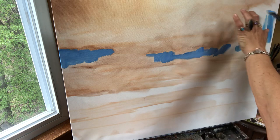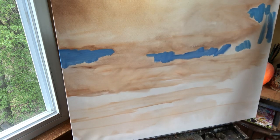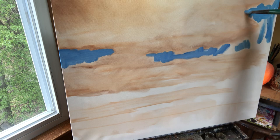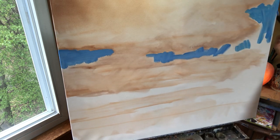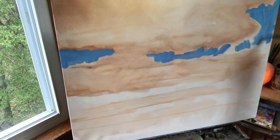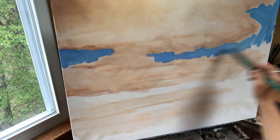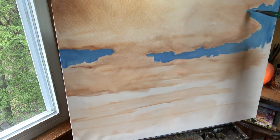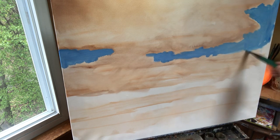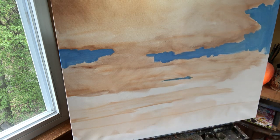Everything white is going to get sky because the burnt sienna is where I put my clouds. Fill in all your white area with blue. I might do one of these at the gallery when I teach my workshop there this summer — clouds are fun and they match the decor in every room of your house. They give you that dreamy, happy feeling from when you were a kid.